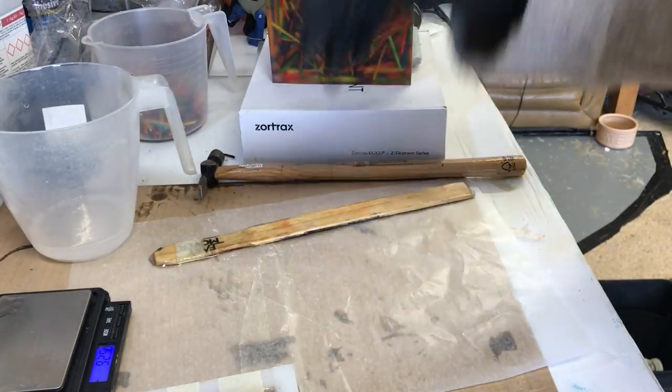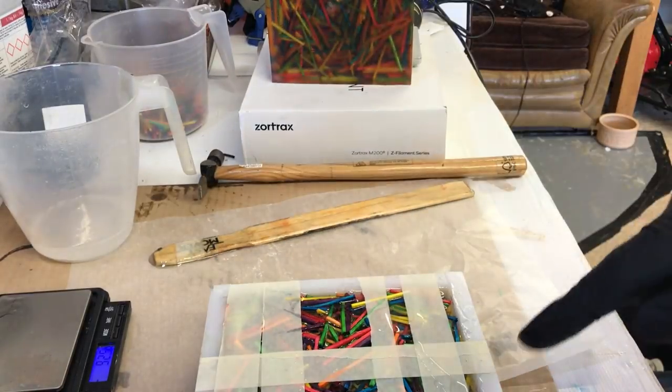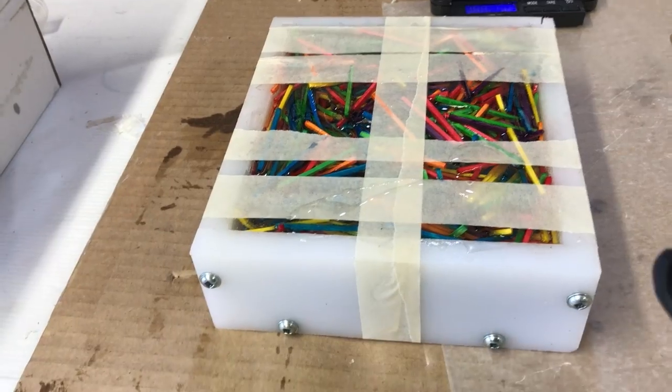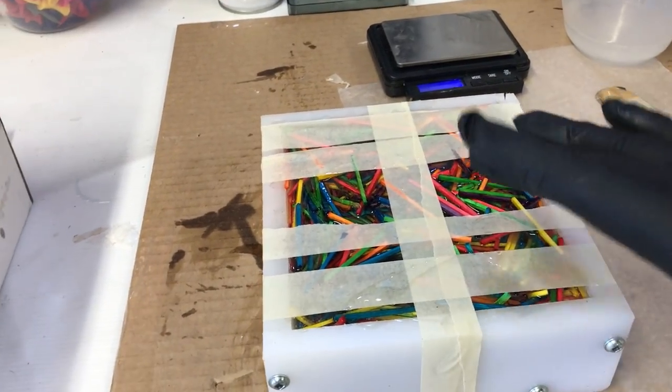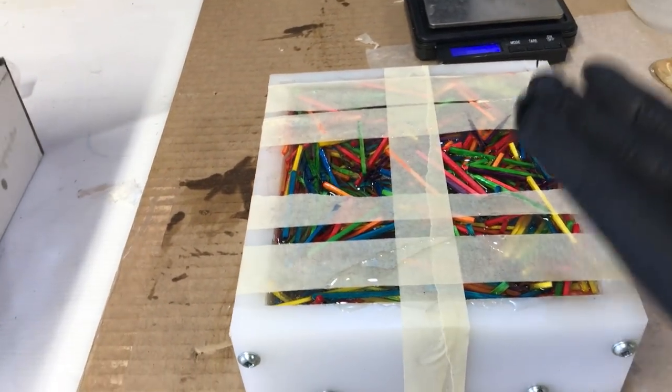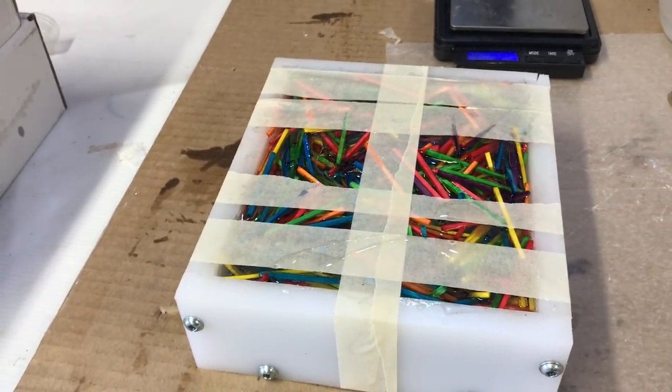Now what I've done is I've done another one. Here's one I made earlier and I've sealed it all up. This time I've sealed it with masking tape so that it pushes everything down. So this time it should work. Let's give it a go.